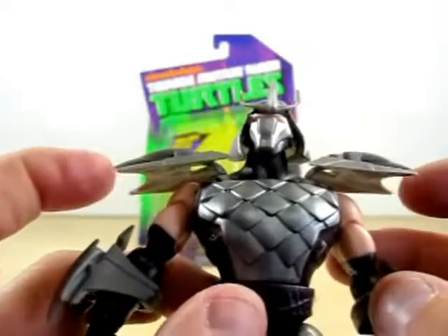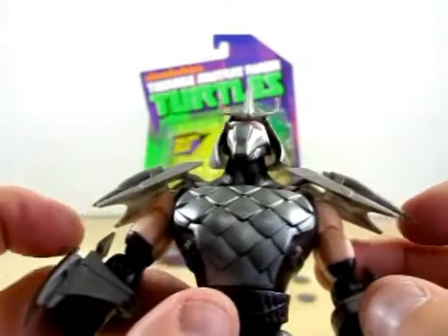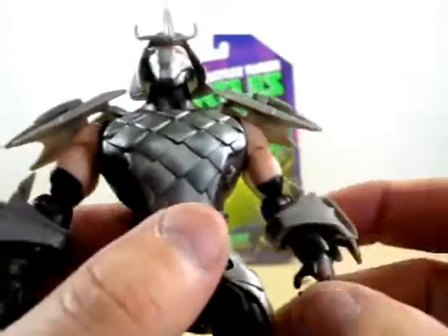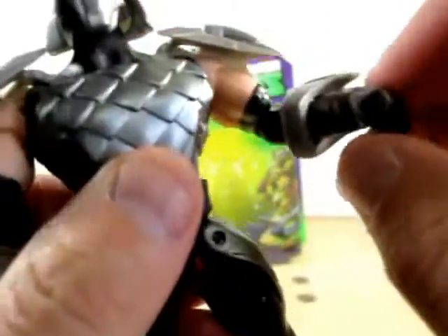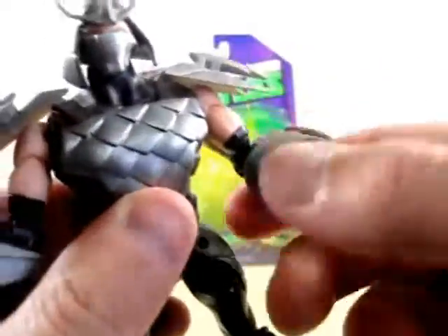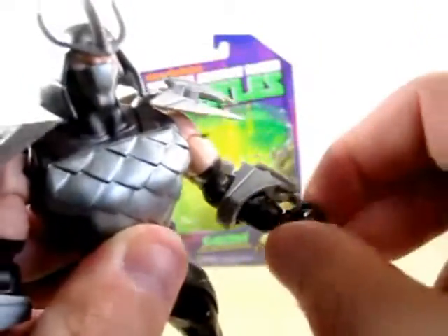If you can look at the eyes here, it makes him look like he's a soulless being. I don't know if you can tell by my camera. And then the shoulder joints go up and down. You can do a swivel with the arms, and the elbow joints can bend, and then the hands can bend here.